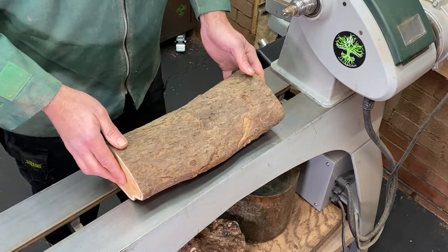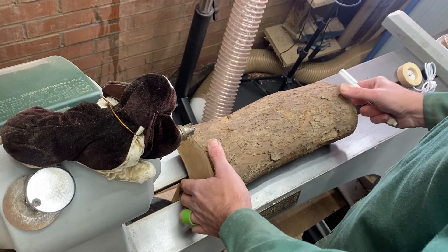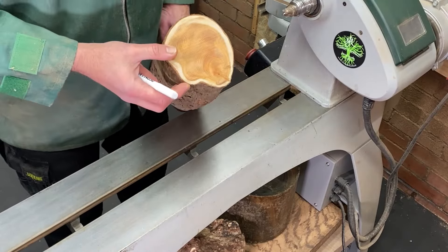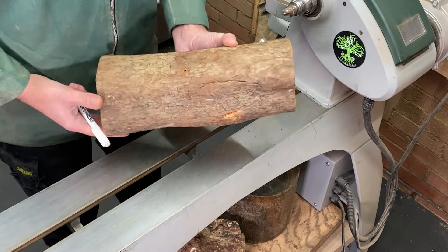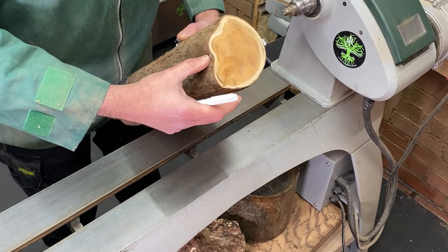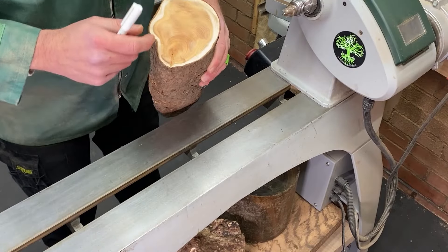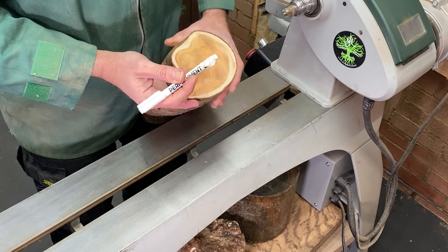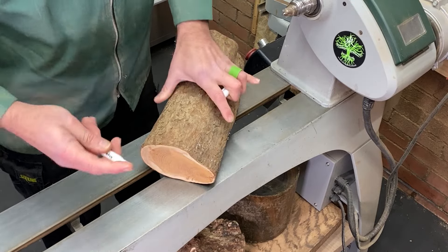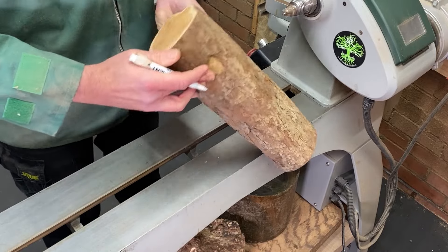The first thing we have to do is get this round. There are going to be a few steps involved, so it's very important that we get the top and the bottom sorted now. Looking at this piece of wood, we've got a pith here pretty well to the side - the same on both ends - and it runs around this ridge, so I think we should take that out. In terms of sapwood, we've got more of it here than on this end, so I think that's going to be the top. And that's going to be the base.